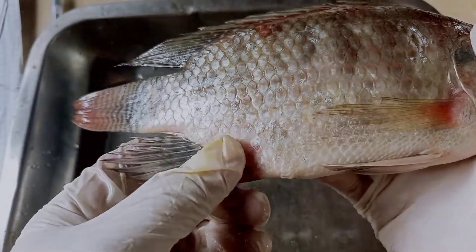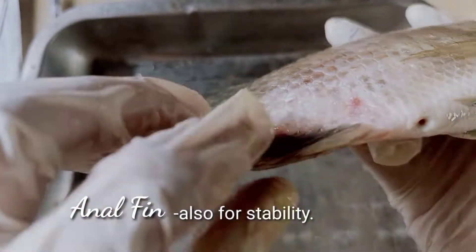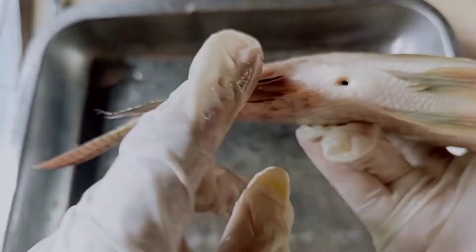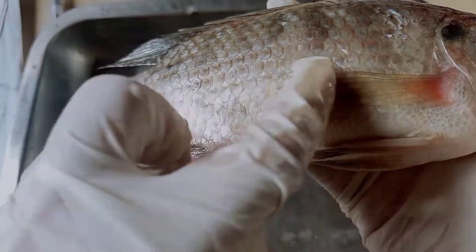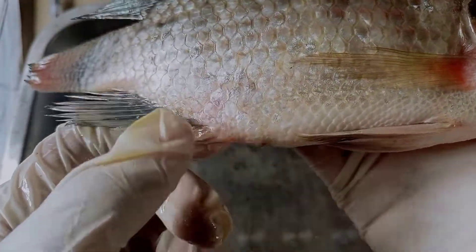And this is their anal fin. It is called the anal fin because it is located near the anus. Similar to the pelvic fin, the anal fin supports and helps stabilize the fish.